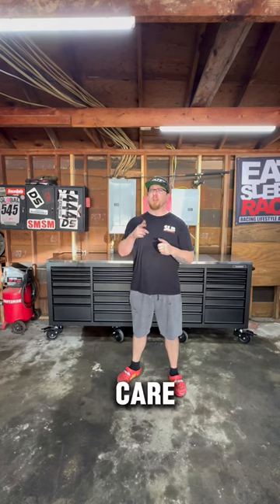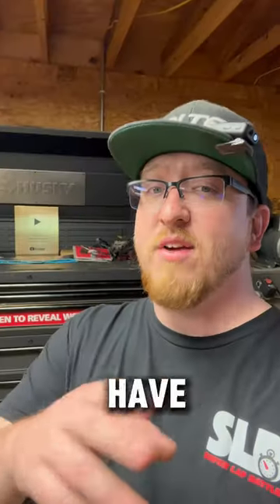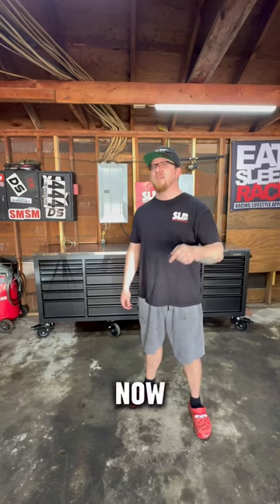This box will take care of me for the next 10 plus years. I already have three other Husky toolboxes that are completely full of tools. Now here's a little secret: right now is the best time to get any Husky toolbox you want.